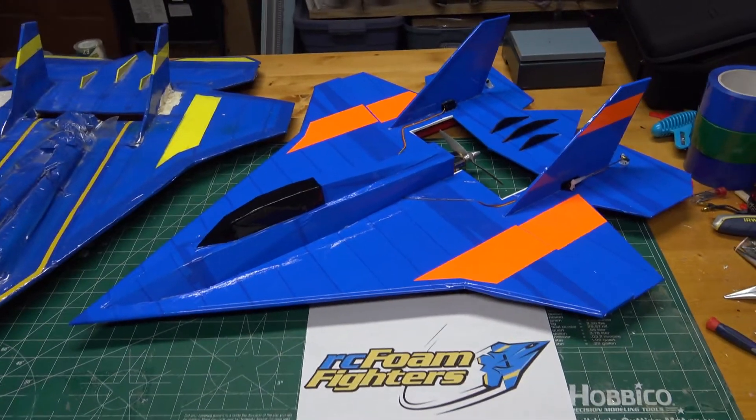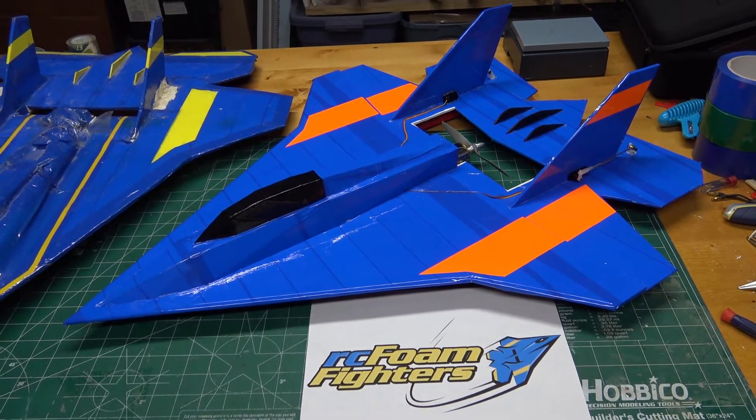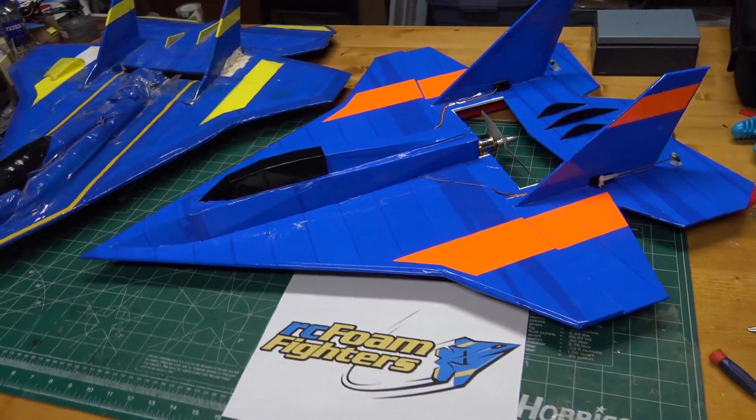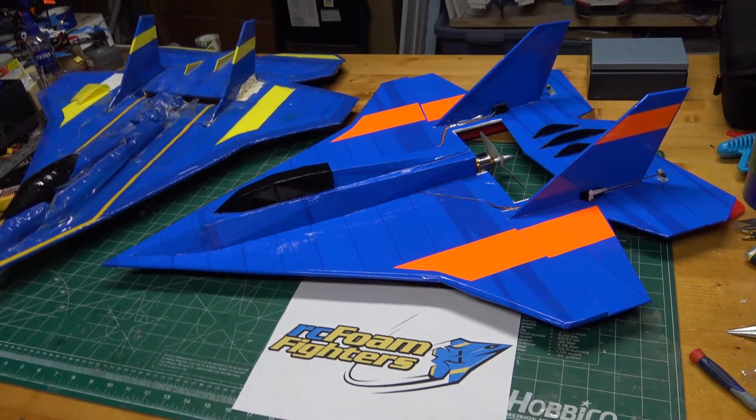Okay guys, I'll start closing out the video now. Hopefully we'll get some good weather soon and I'll be able to get this out and test fly it. This will be one of the planes I'm going to put into the free models category once it's fully developed and I get everything worked out, so look forward to that in the future.